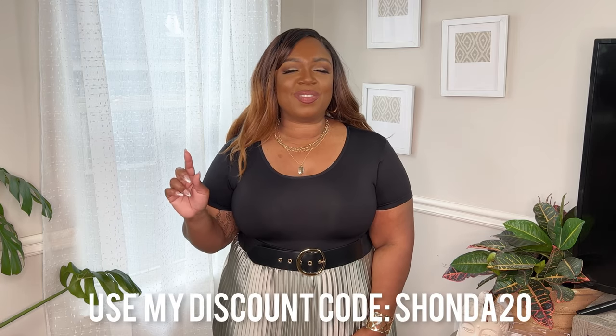Thank you all so much for watching. This has been an adventure but it was worth it because I wanted to make sure I showed you the looks and gave you a full honest review on what I think of these items. If you have any questions, leave me a comment, and let me know which ones you think would be perfect for your wardrobe. If you haven't already, hit that subscribe button so you'll be notified next time I post. Make sure you use my coupon code SHONDA20 to get 15% off, and until next time I'll see you in the next video — bye!